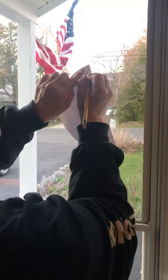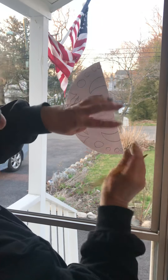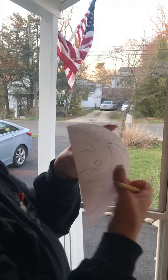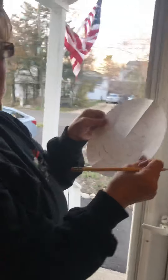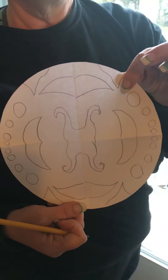We have to make sure that it is perfectly symmetrical all the way around. Alright guys, talk to you soon!